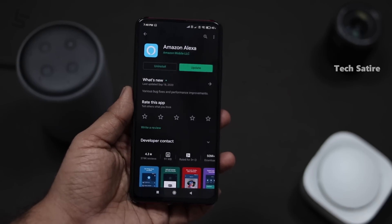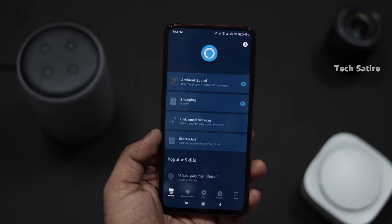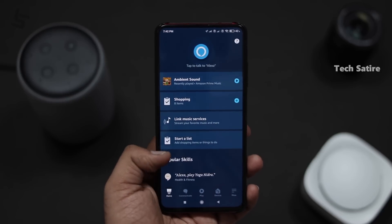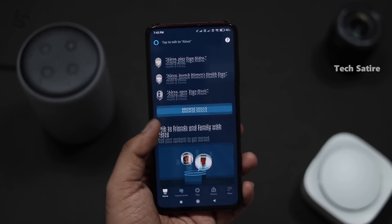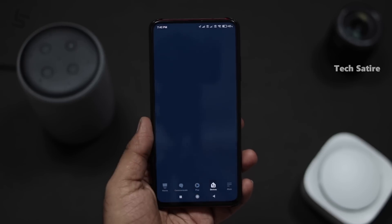If you want to use this device, you can use Amazon Alexa. You can also connect it through your phone using your Amazon account.